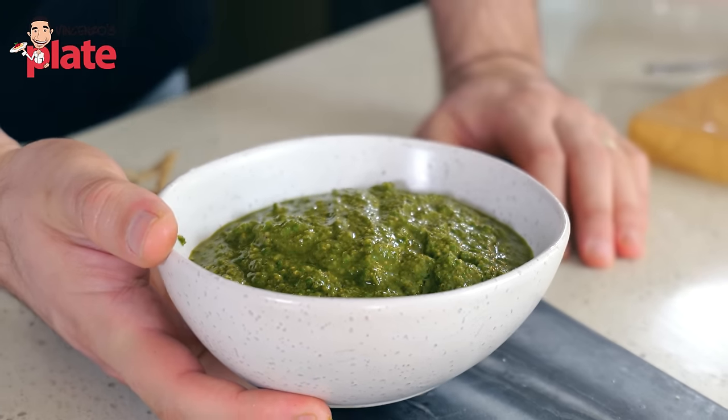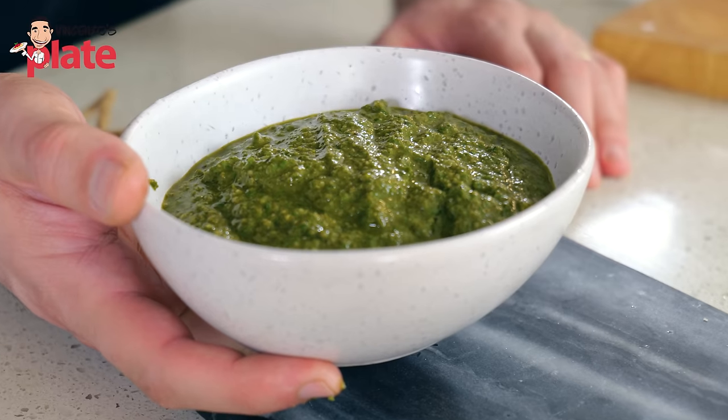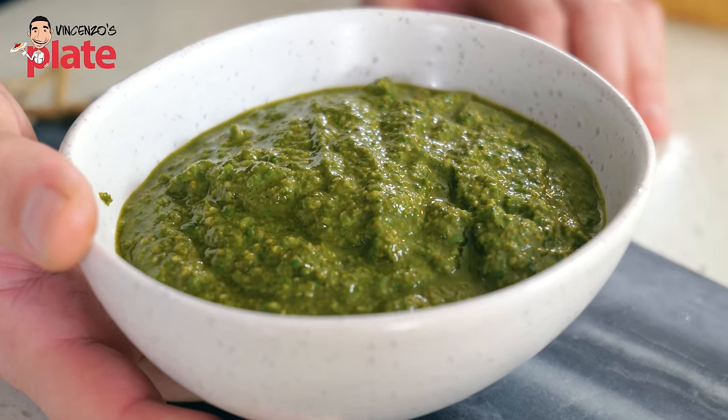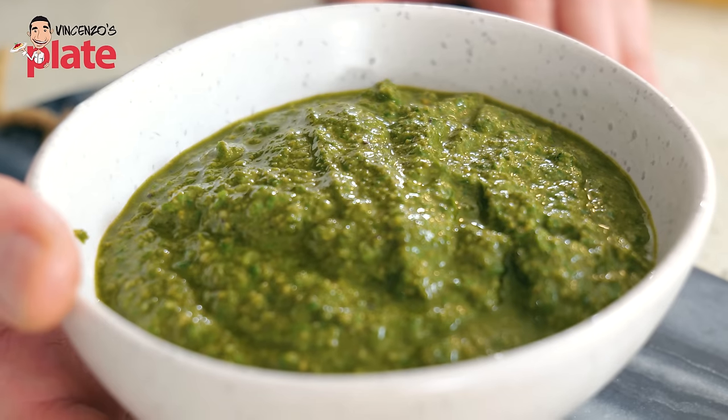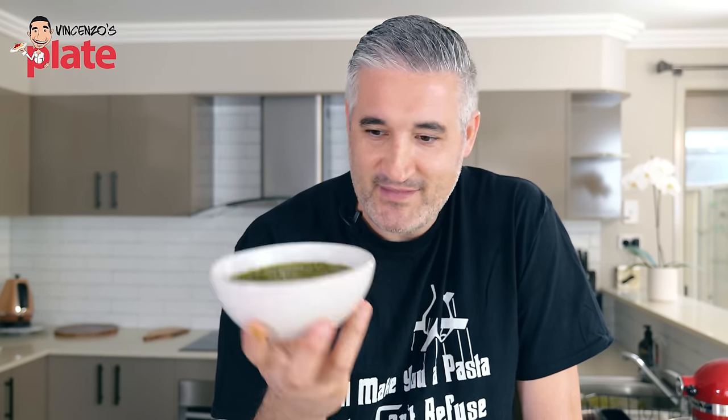I cannot describe this to you because it's something you need to try yourself. I love pistachio pesto, I love rocket pesto, I love sun-dried tomato pesto, I love basil pesto — you can do pesto in many different ways. It's basically blending your favorite ingredients together, following the recipe with the cheese, the garlic, the extra virgin olive oil. You can replace basil with anything you like, replace pine nuts with anything — macadamia, walnuts. But for me, this is the best one.